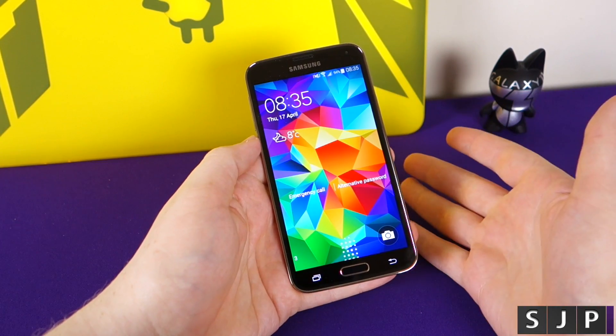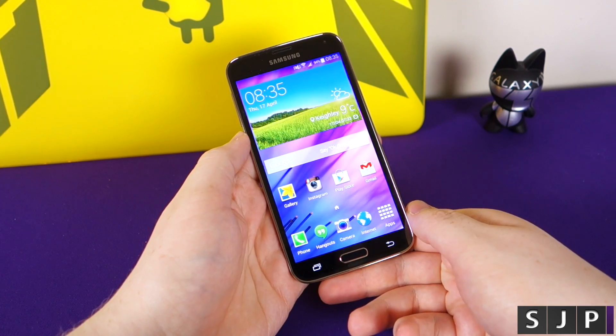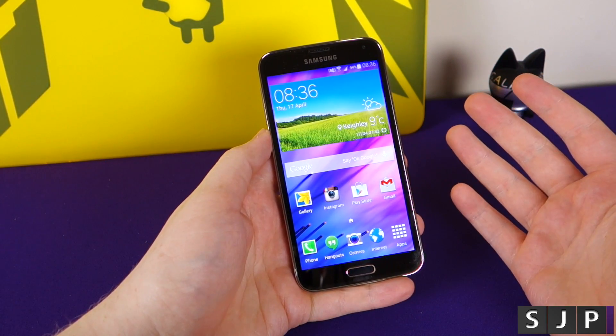Hey everybody, Sam back once again. We're here to talk about the fingerprint scanner on the Galaxy S5. Is it any good or is it just a massive gimmick? Let's find out.